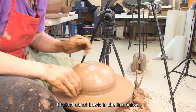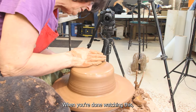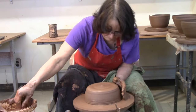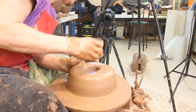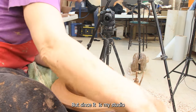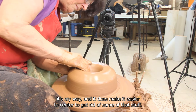I talked about bowls in the link below — I made some tall ones and some shallow ones. When you're done watching this, you can check them out. I like to open and take out a little bit of that middle piece. As I said before, I was accused of cheating, but since it's my studio, it's my way. It does make it easier to center to get rid of some of that stuff.